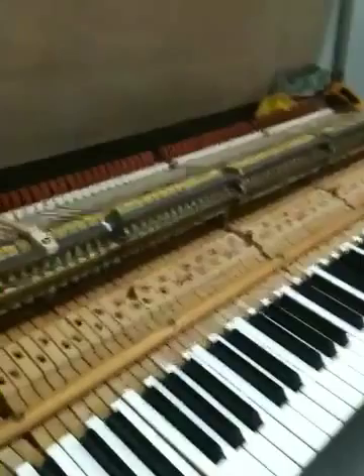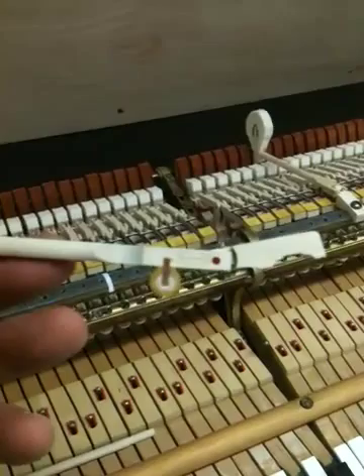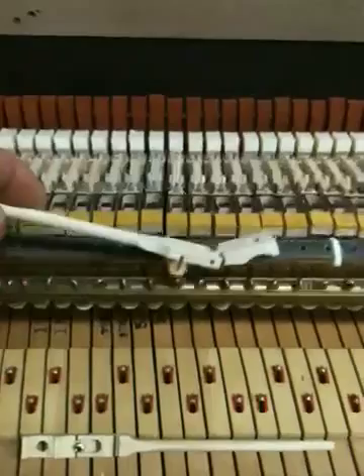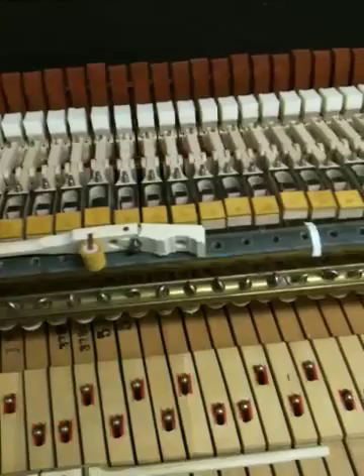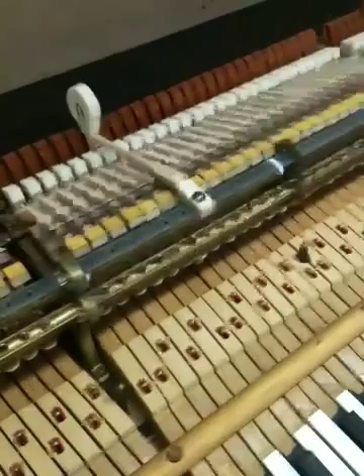Most technicians are becoming more and more aware of the fact that the knuckle placement on a piano — or the knuckle — varies from 15.5 millimeters to 17 millimeters. What I'm specifically talking about is from the center pin to the center of the knuckle. That spread, if it's 15.5 millimeters on the wrong piano, you're going to have a very heavy touch.